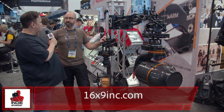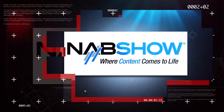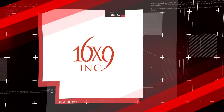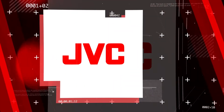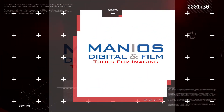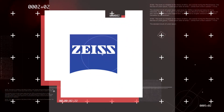Thank you so much, Peter. You're watching Indie Shooter's back-to-back coverage of NAB 2019, sponsored by 16x9, Band Pro Film and Digital, JBC, Manios Digital and Film, Panasonic, Sigma, and Carl Zeiss.